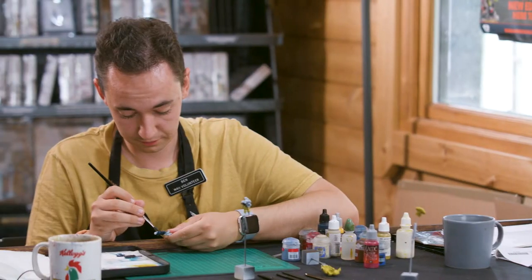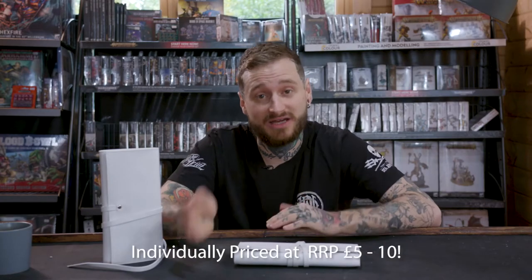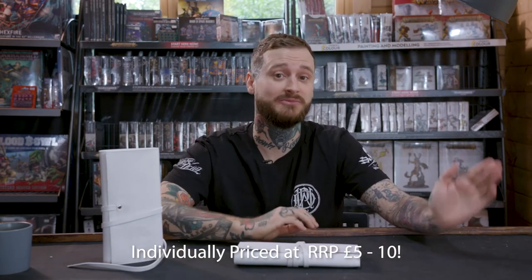Welcome to our Kickstarter. Here at Cryptic Cabin we've been designing Kolinsky Sable brushes that are affordable and built for miniature painting. We designed these brushes to be affordable and to fit into anyone's hobby budget. Even the highest price of the brush is less than minimum wage.